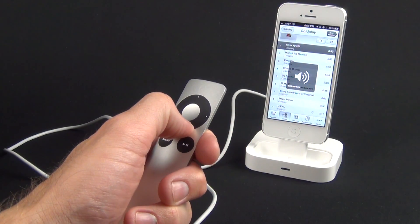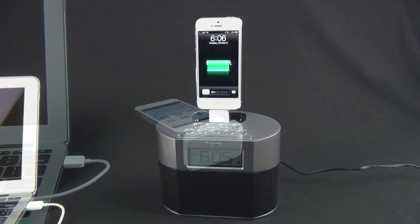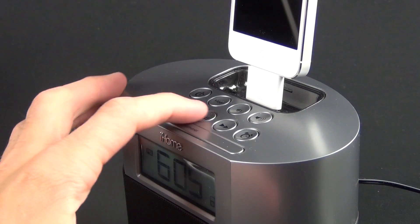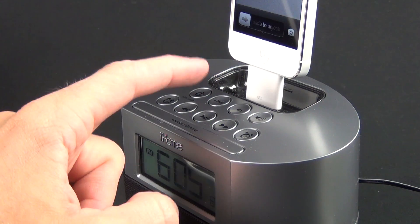In case you're wondering, this also works with the old iPhone 4 and 4S docks, although it's very unstable and not something I would recommend. You can also use this with existing audio docks, such as the popular iHome series, where you can play and control your music directly on the dock, just like with existing iPhones and iPods.